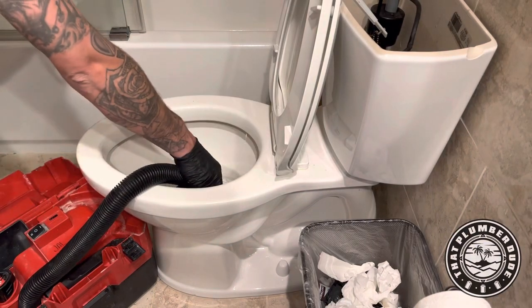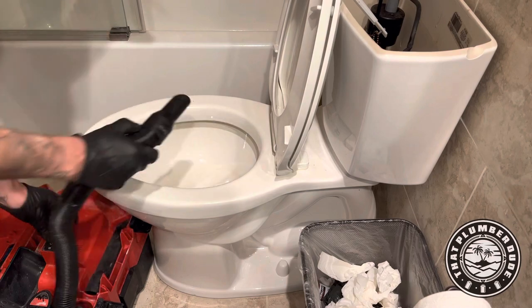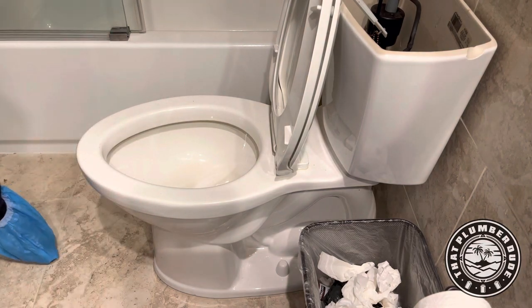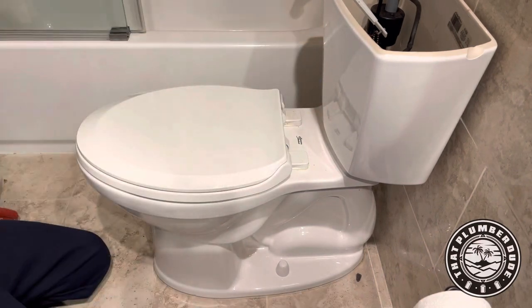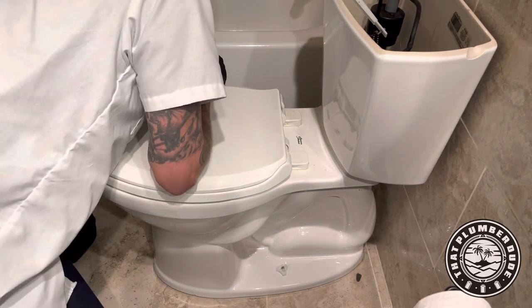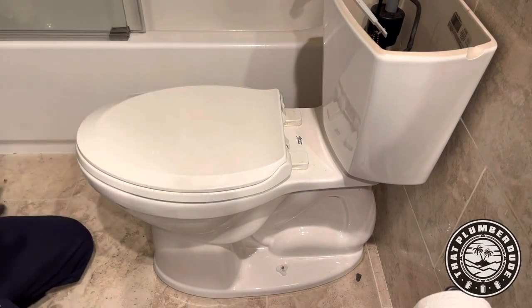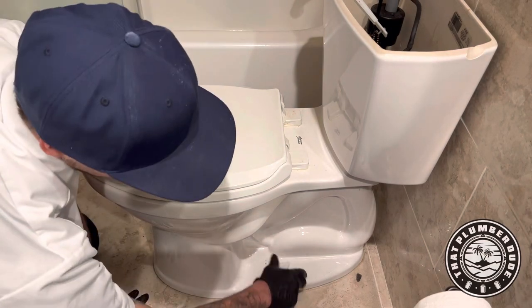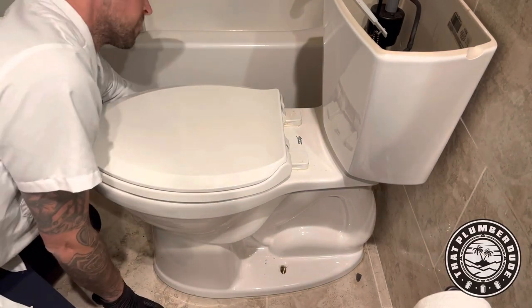What's good guys, we are working on a toilet. I got my little M12 trusty shop vac here to suck out any water. Normally if I'm pulling the toilet I'm using the OD liquid lock, but I'm gonna be shop vacuuming all the water out because we're gonna be tipping this thing over.